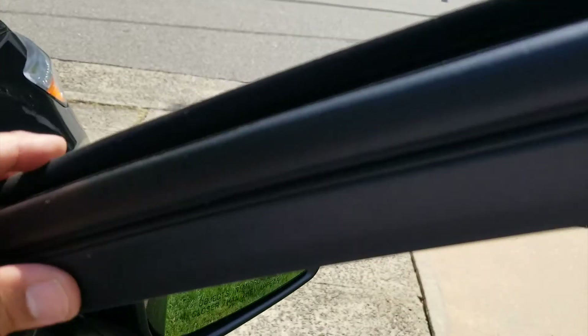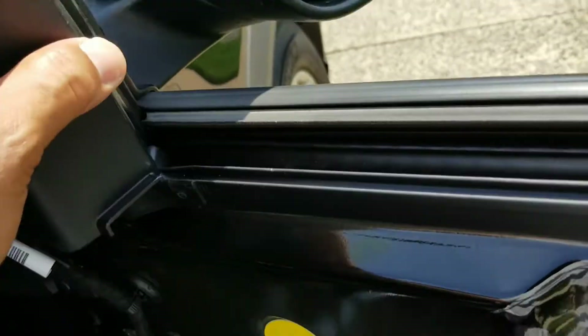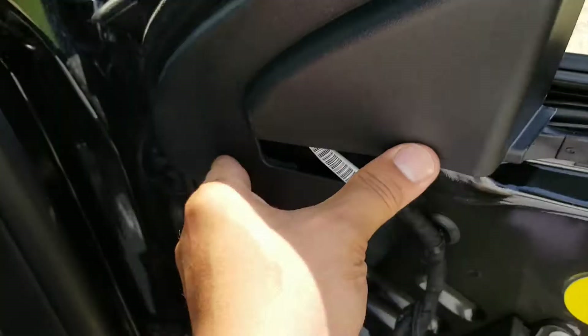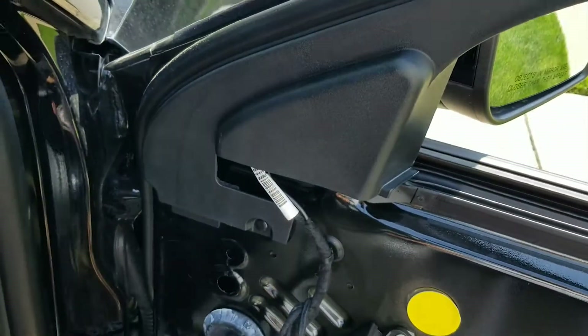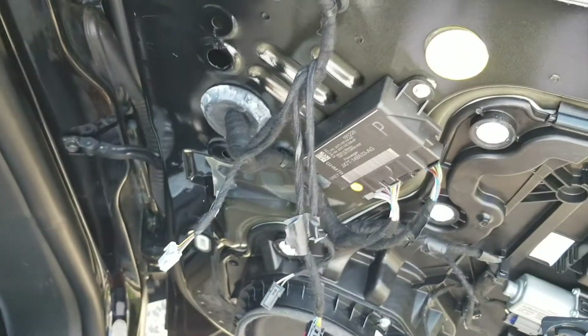Pop right back in. It's a little tough with one hand but you get the idea. Push it right back in — all back. If you like it, share it. Subscribe or don't subscribe. Thanks for watching.